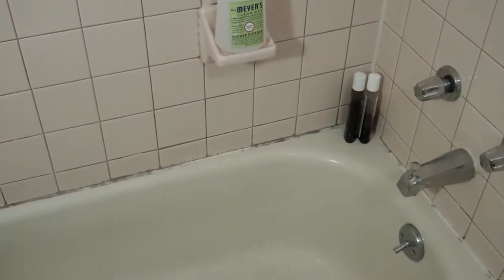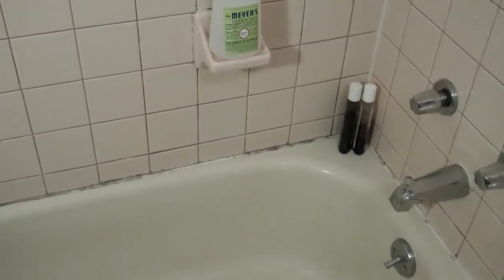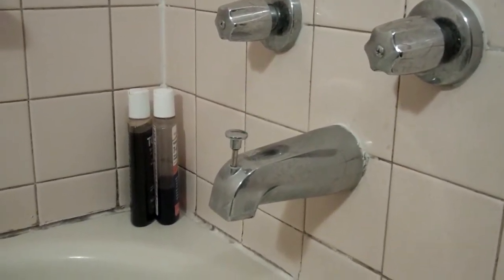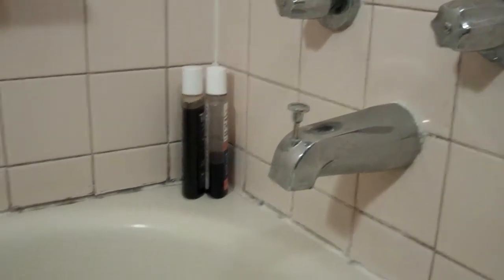One project I've been neglecting is the tub. As you can see, it's built up some nasty residue and it's about due for a clean. In fact, it's much past due. So here are the before shots.